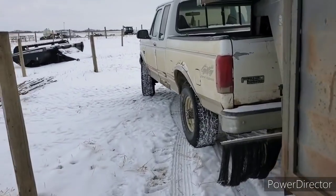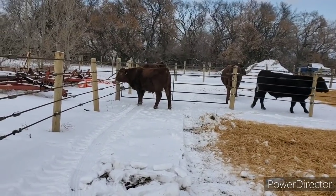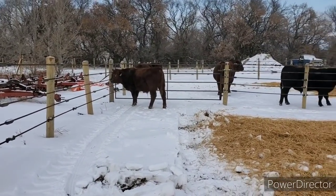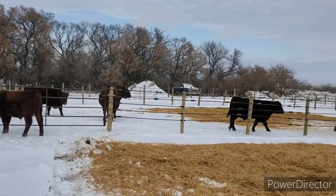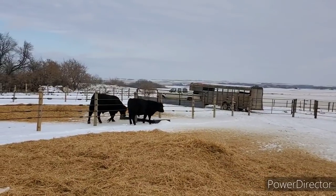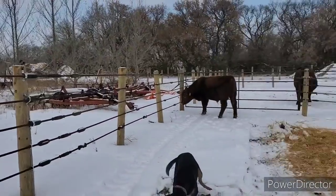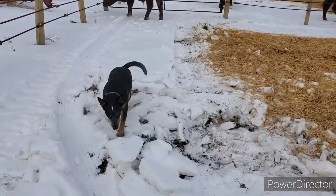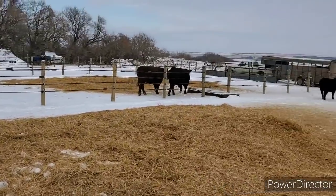I'm going to pull the head here. We'll get the other guys. All we got left in these pens is the water. Right, Maggie? Goofball.